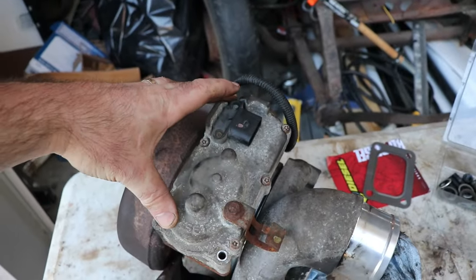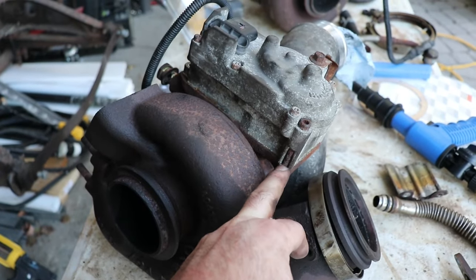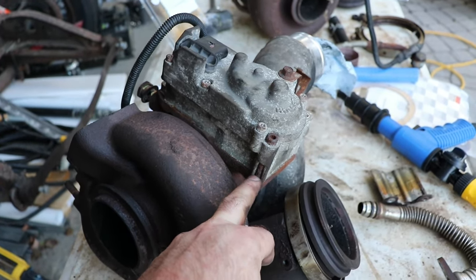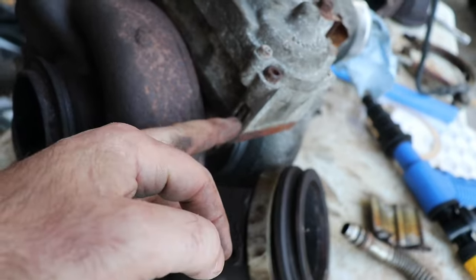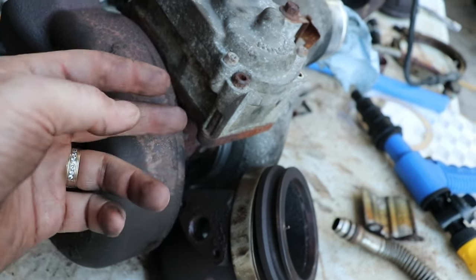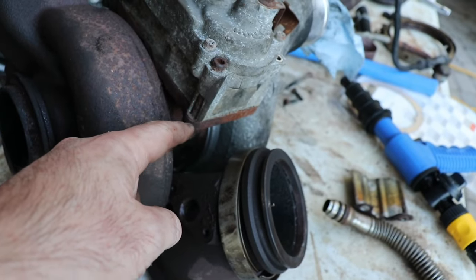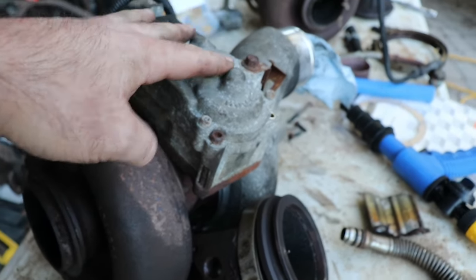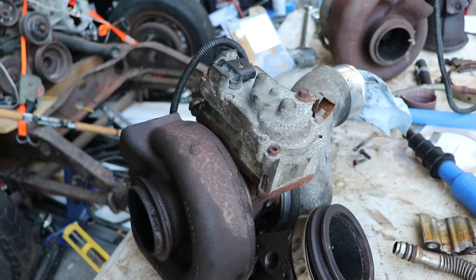When you try to change your turbo actuator — which is really the reason why we're here today — you'll find that the bolt exposed on the side is a big problem. On both turbos it was seized. On the other one, to get it off I had to drill into the side of the bolt to snap it off and then slowly separate it. It's seized along the whole length, not just in the housing. You have to break it apart, drill it out, and try to protect the turbo actuator because you can get a hundred bucks for it as a core as long as you don't damage it.